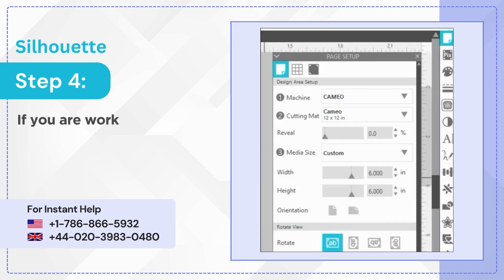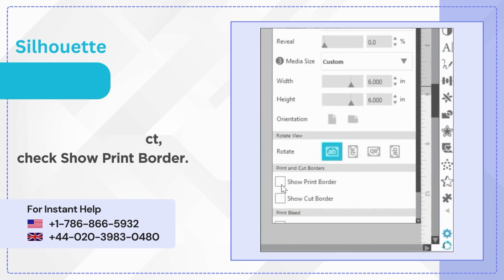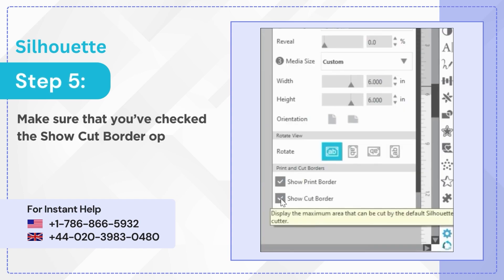Step 4: If you are working on a print and cut project, check Show Print Border. Step 5: Make sure that you've checked the Show Cut Border option.